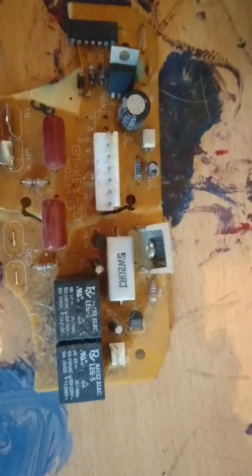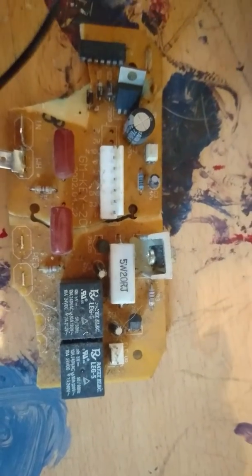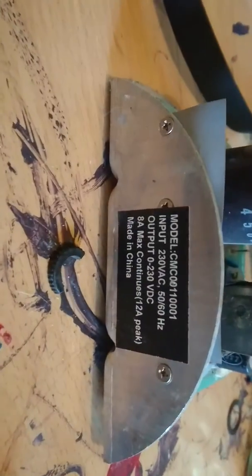I've got a bit of a better camera here for you, so hopefully this will be a little bit better. Sorry for confusing you all — I try and talk correctly, I don't type correctly.